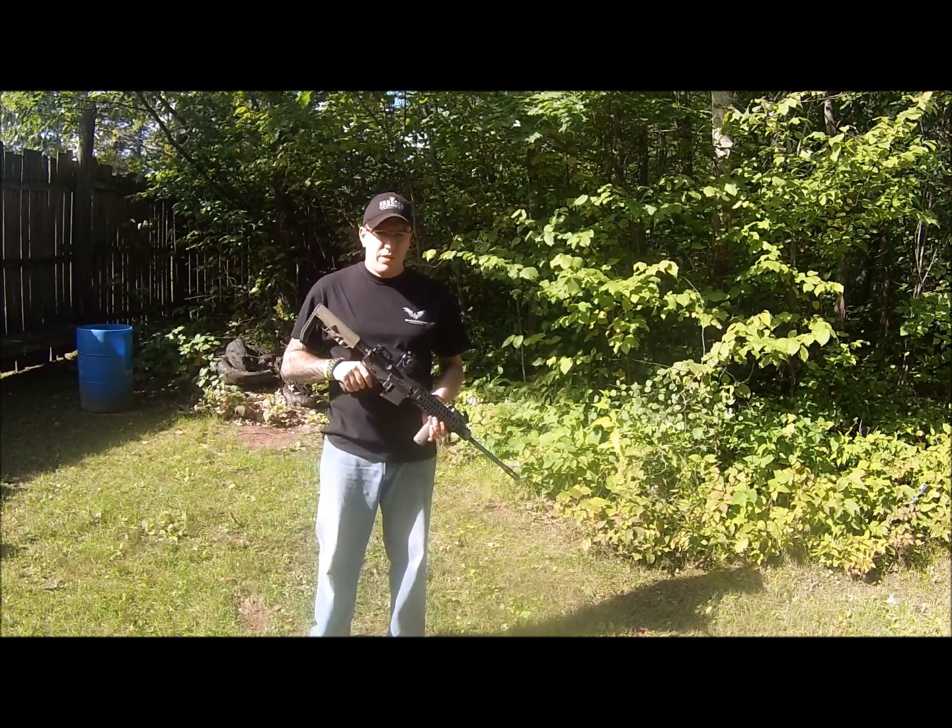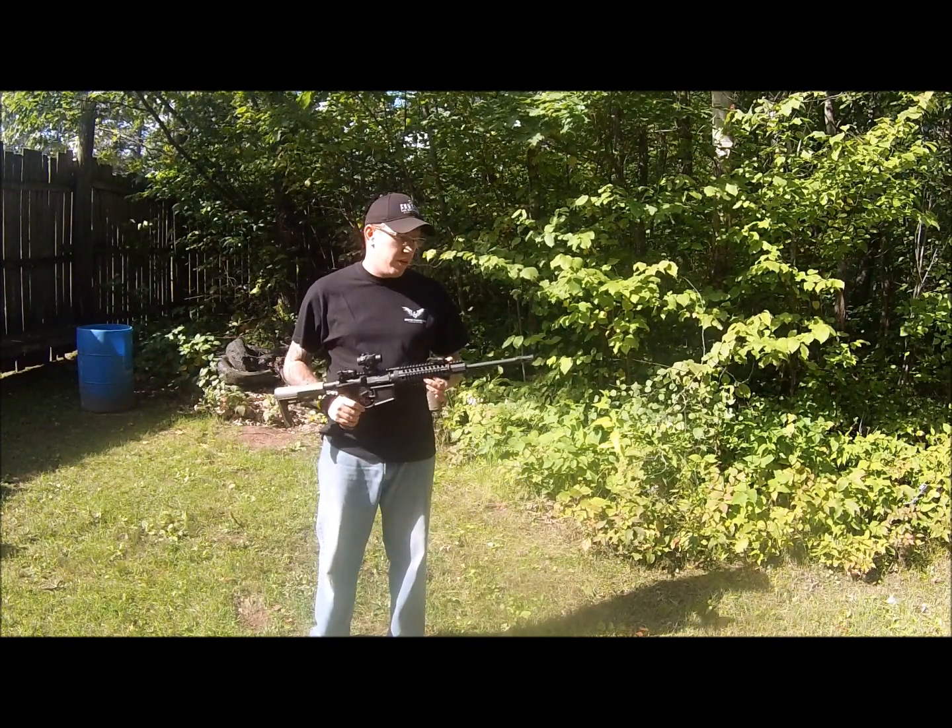Hey guys, this is Pete Braith with WeaponOwners.com. Today we're going to do a range test on the Troy Medieval muzzle brake.